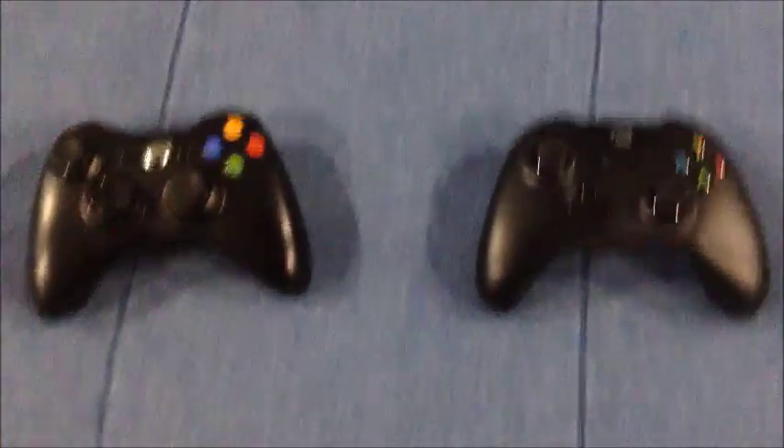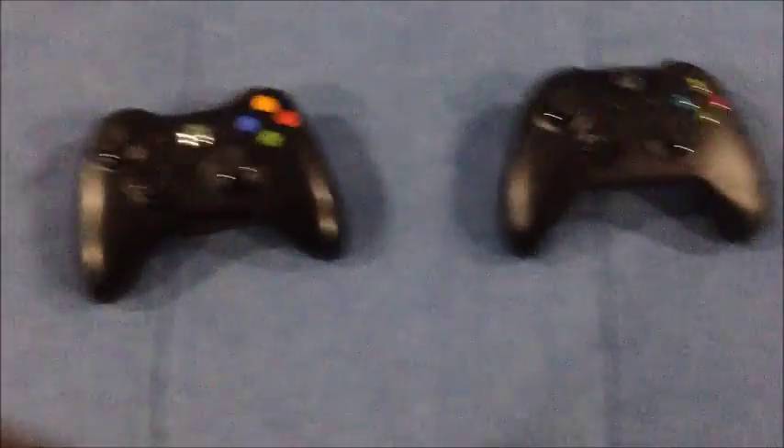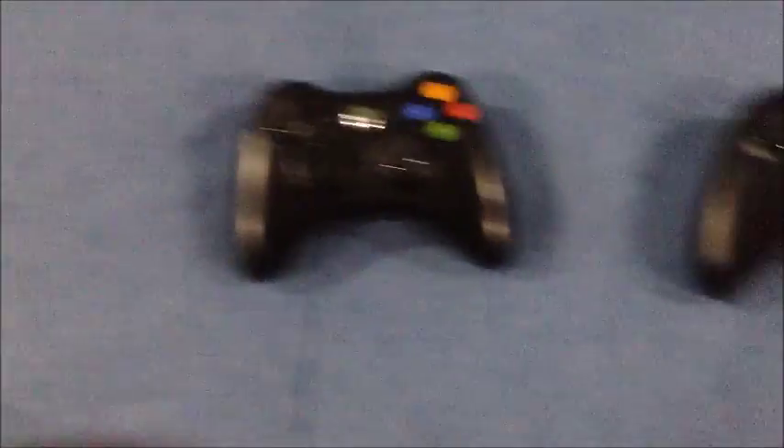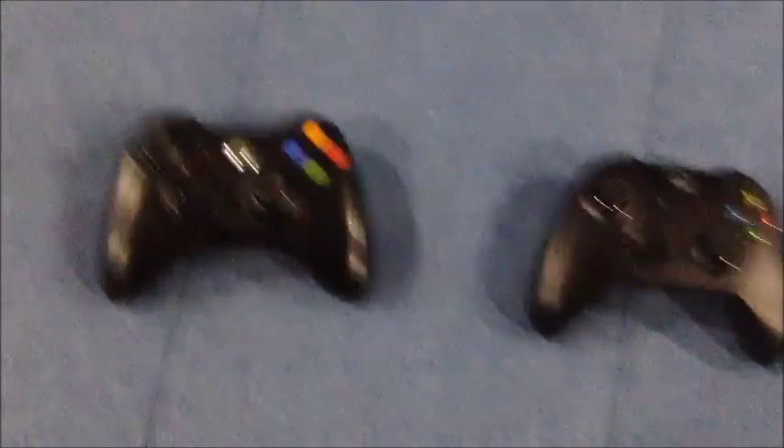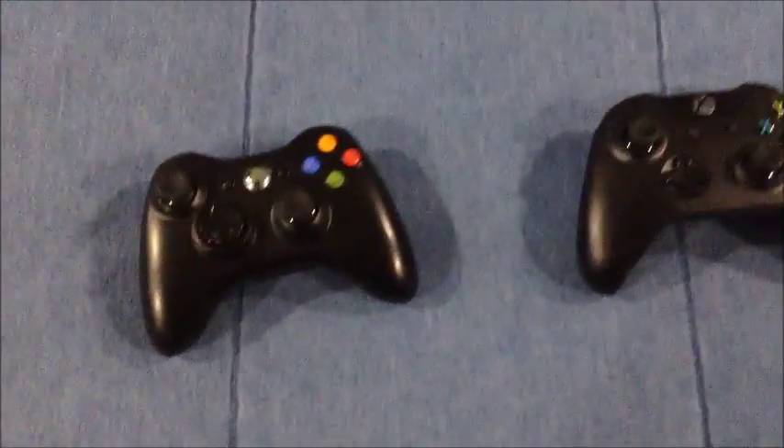I'm back. Here's the Xbox 360 controller and here's the Xbox One controller. For those of you who don't know Xbox, maybe you've had other consoles like the PlayStation 4 or the Nintendo console.